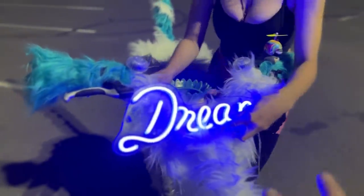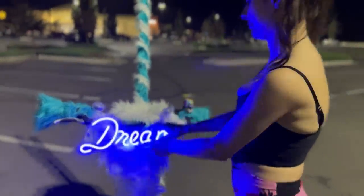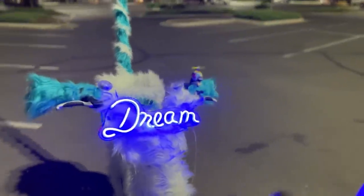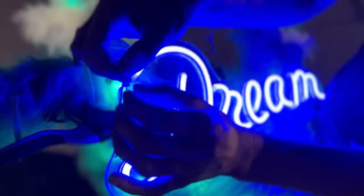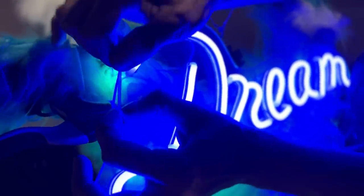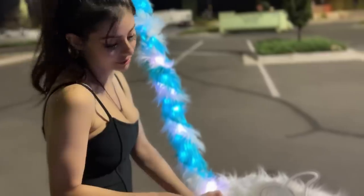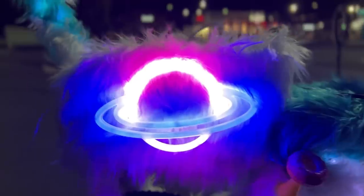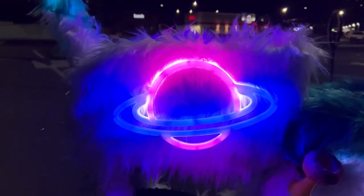I wish it could look the way it looks in real life right here - it doesn't look quite the same on camera. But it really looks cool - it's like glowing, like evenly glowing. I don't think you're ready... oh! It looks so amazing in real life, it looks so amazing!